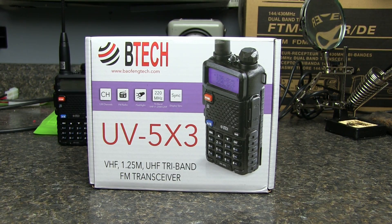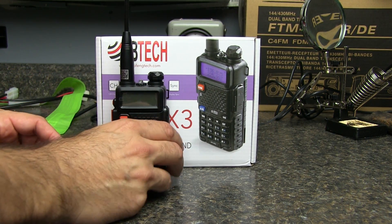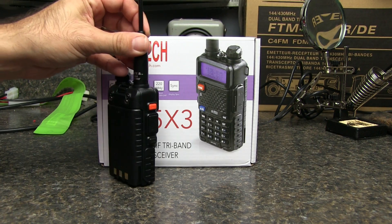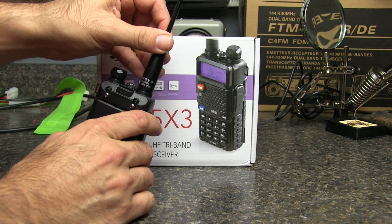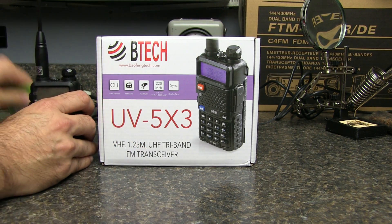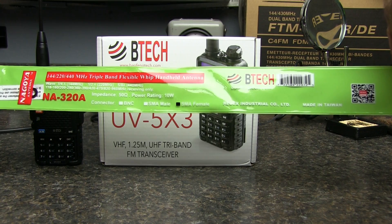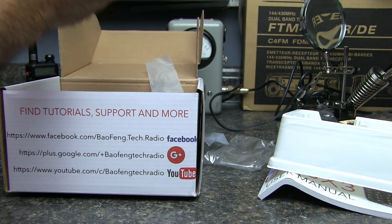Here we have the BTEC UV5X3 out of the box. This is the radio, and I've got this extended antenna on it, which is a Nagoya tri-band antenna. It's a 15-16 inch antenna that I bought along with the radio. There's a manual in there — kind of an unboxing and testing at the same time.